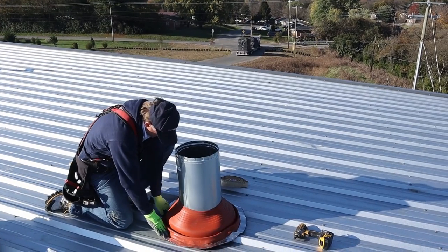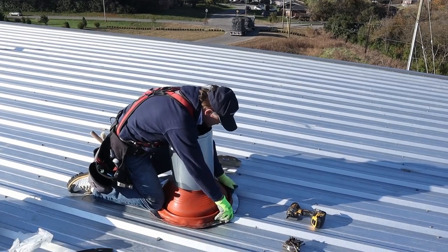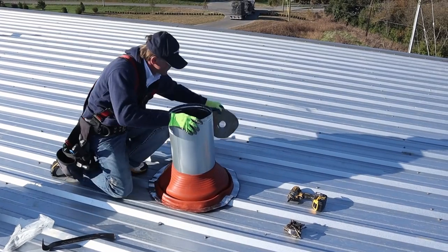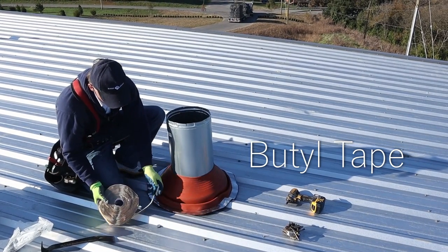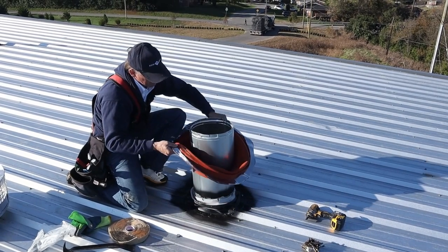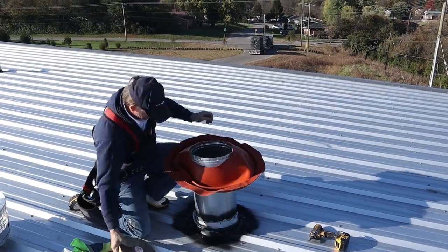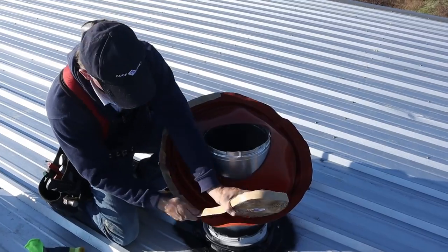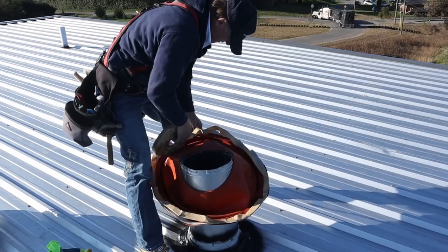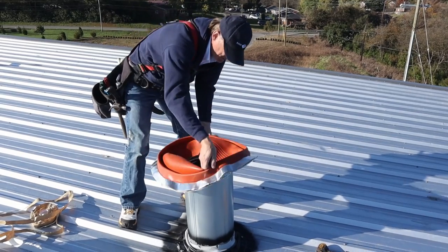I need to prepare it a little bit to go around those ribs. Now it's ready — you really need to put that butyl tape underneath. Now I can take it out and twist it, and now we're ready to put it in.